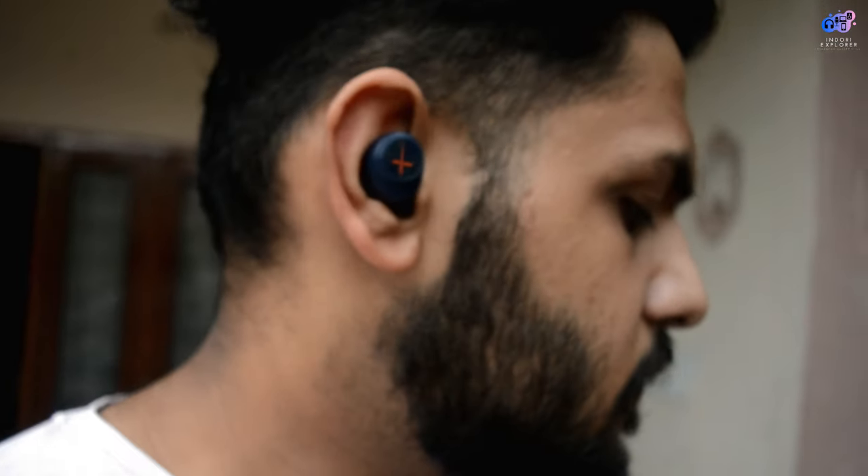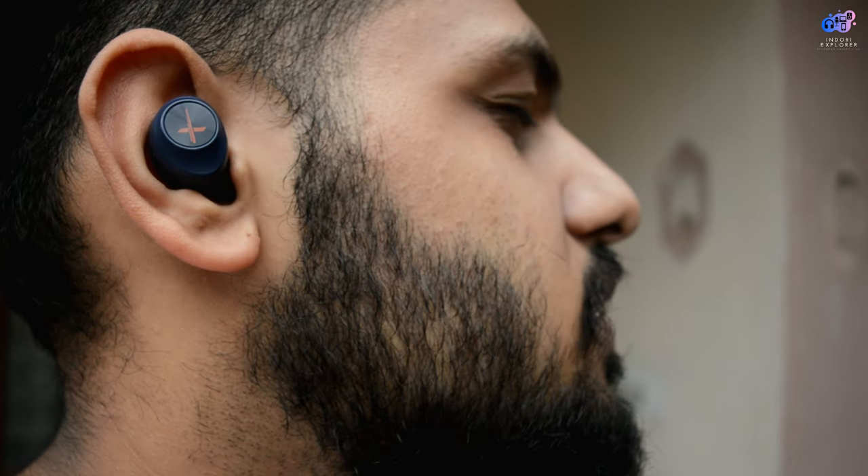Let's talk about the calling quality. The calling quality is very good. You can hear the sound easily and clearly. They have used CPC Noise Cancellation which makes it a better calling experience.